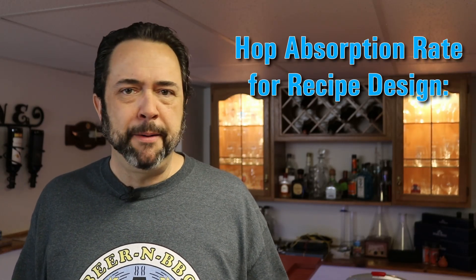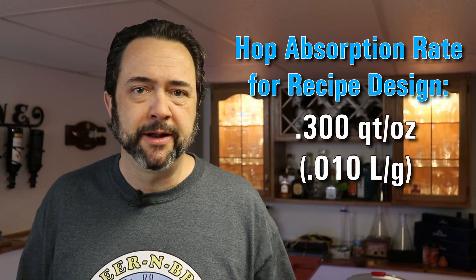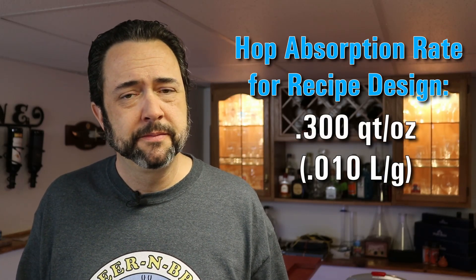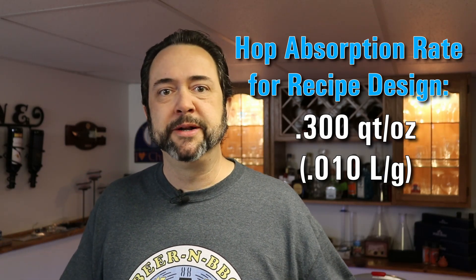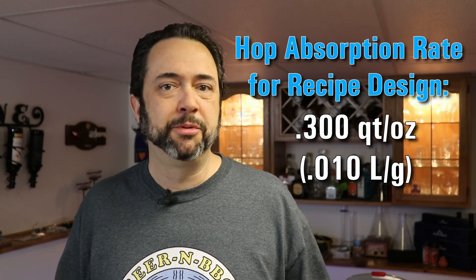Going forward, I at least have a better idea of the ballpark value. I'm probably going to drop it personally to about 0.3 quarts per ounce in my spreadsheet and all my recipe design going forward. I'll rest better knowing that I've better predicted the water usage I need for my brew days to get the outputs and numbers I expect at the end.